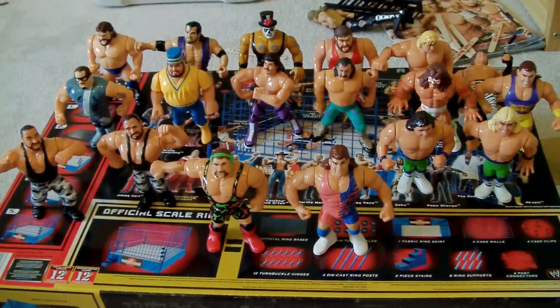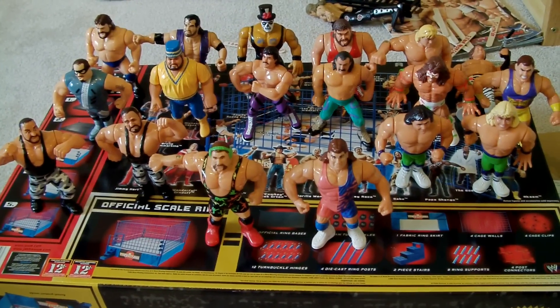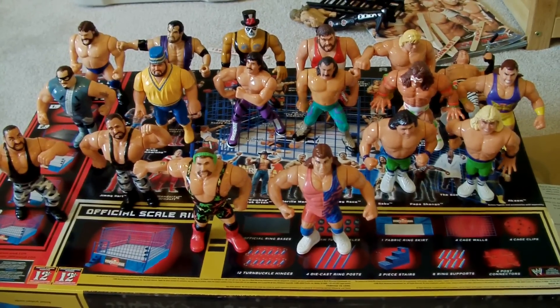Okay, guys, so thanks for looking at my Hasbro figures. Comment, subscribe — see if you like or hate it. And thanks, guys, I appreciate it. Bye-bye.